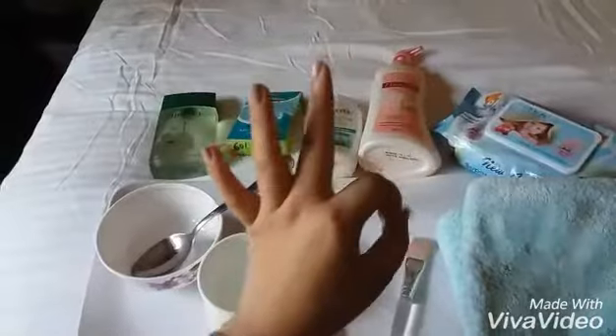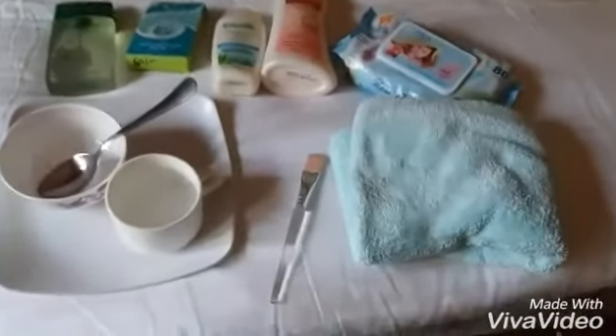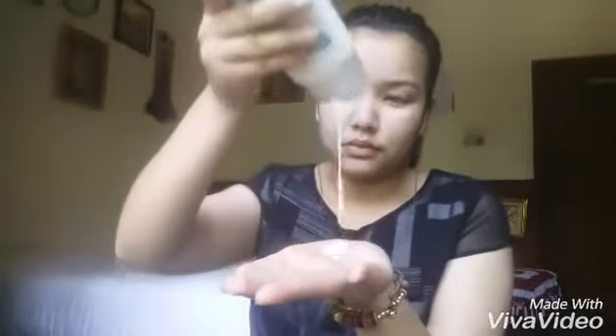So first of all I'm using cleansing milk to take away particles, germs, and bacteria that are attached deep in the skin. For this, always pat or rub the cleansing milk all over your face and rub the product in an anti-clockwise or circular motion, because it will help us to extract all the dirt from your face.